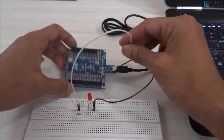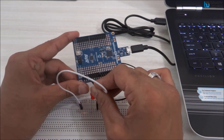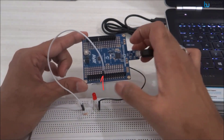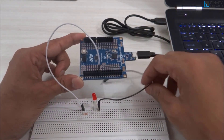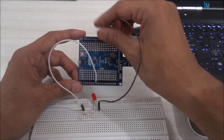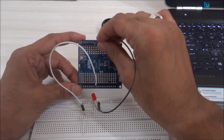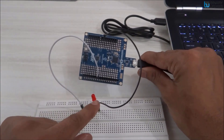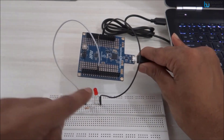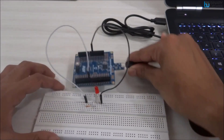We connect the longer leg of the LED through the resistor to the PD7 pin. On the Xplained Mini board, you can count pins 0 through 7 — this one is PD7, and there is a little label that says PD7. On the opposite side there are ground pins; the second and third pins are ground, so we connect the shorter leg of the LED to the ground pin.